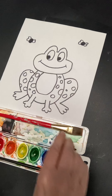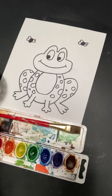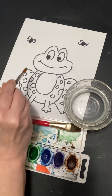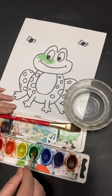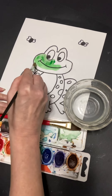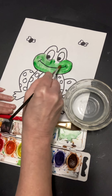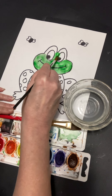I'm going to start with a medium brush, put it in the water, and get my green. I want to go around the eyes — around the eyes, not on them. I can go right over the mouth because the mouth is closed. I have to go back a lot of times to pick up more green. I have to be so careful.